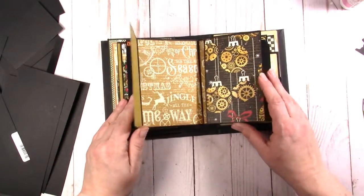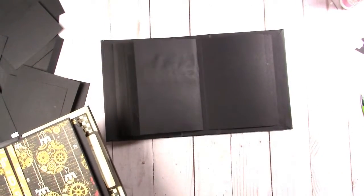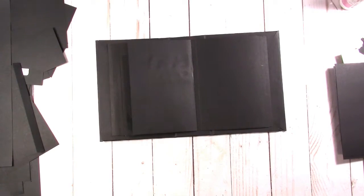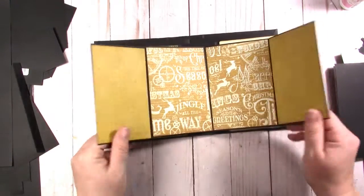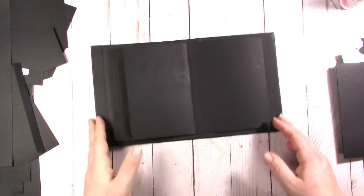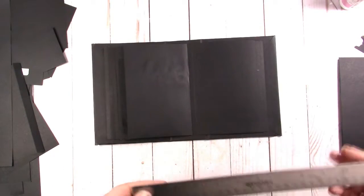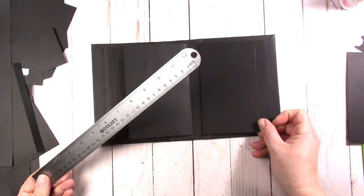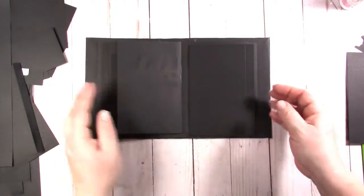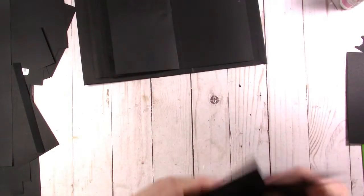We're just duplicating these pages, which is the easiest way to make albums. We're going to do a double page layout — I'll show you. It's going to go just like this, so it's super simple and I think it makes a big impact. My pages are about four inches by six, so I want these to be just a little tiny bit shorter. I cut them at four by six and then scored them at a half inch.